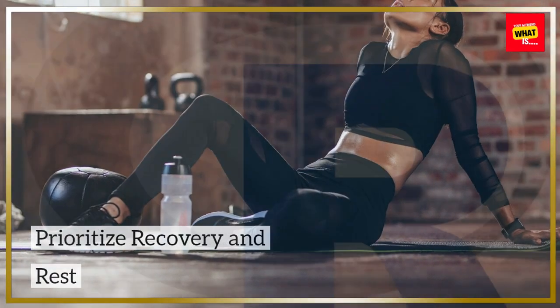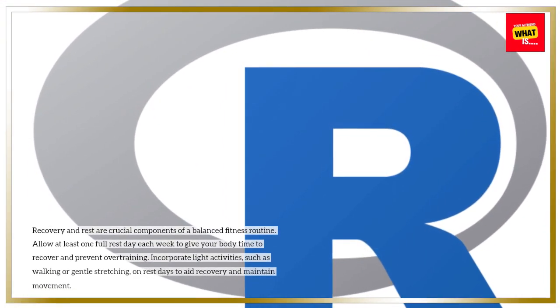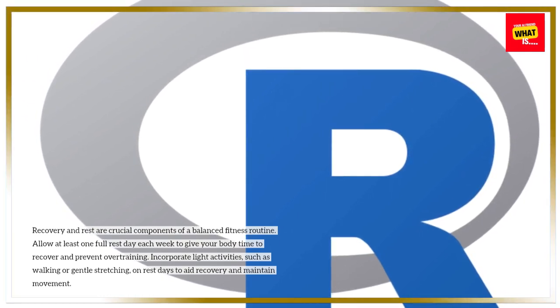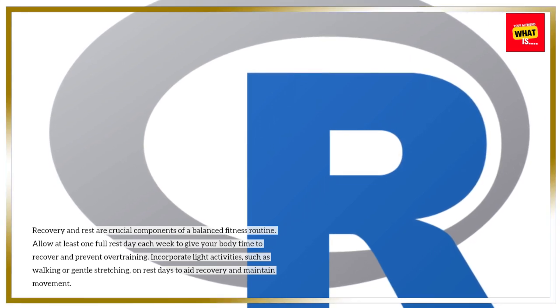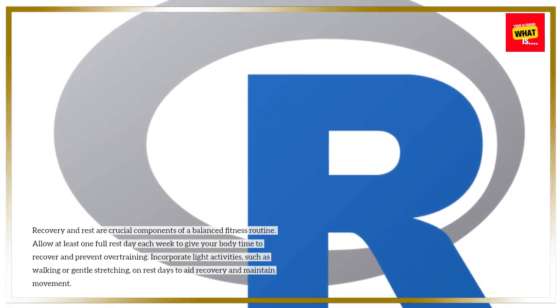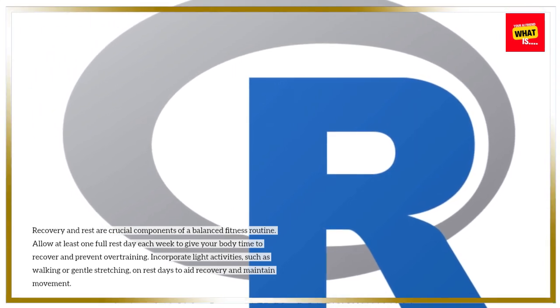Prioritize recovery and rest. Recovery and rest are crucial components of a balanced fitness routine. Allow at least one full rest day each week to give your body time to recover and prevent overtraining. Incorporate light activities such as walking or gentle stretching on rest days to aid recovery and maintain movement.